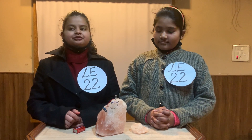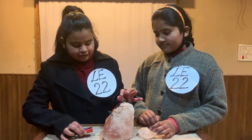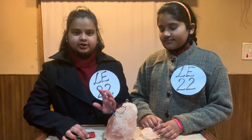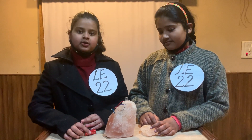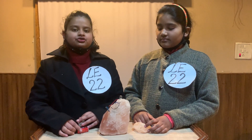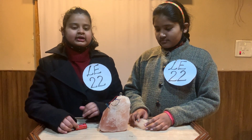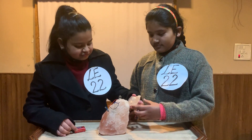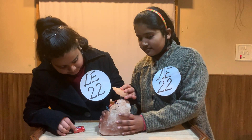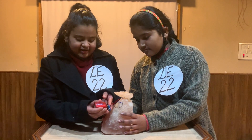To make a rock salt lamp we need a large piece of salt, a battery, vials, and a bulb holder. A hole is created to fix the bulb holder in it, and it is covered with a small piece of salt.